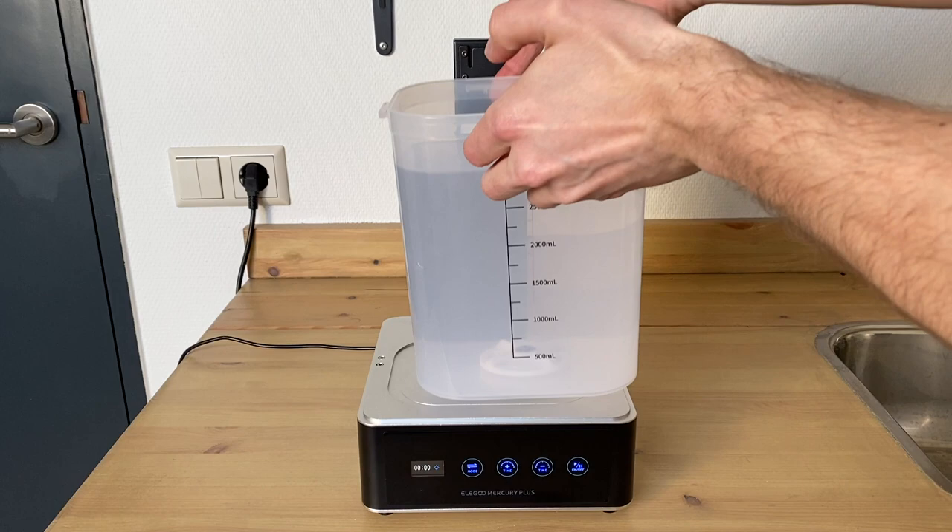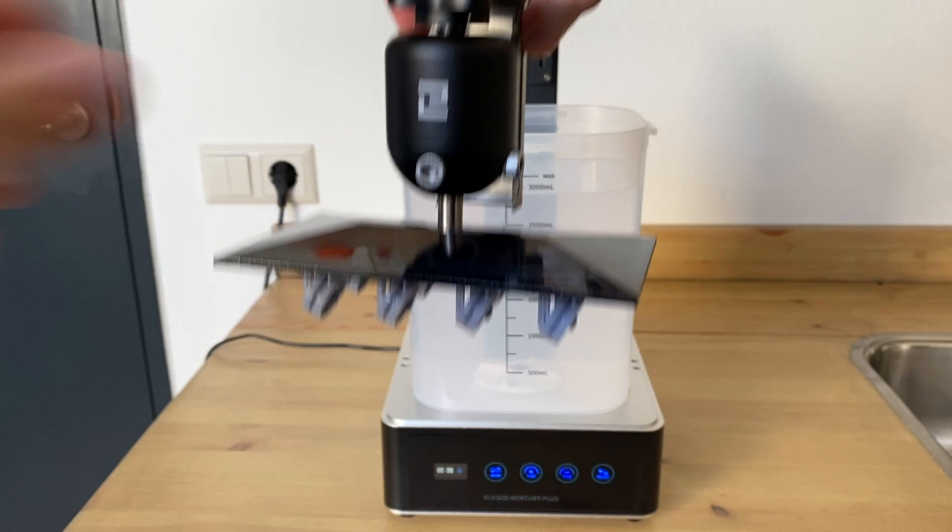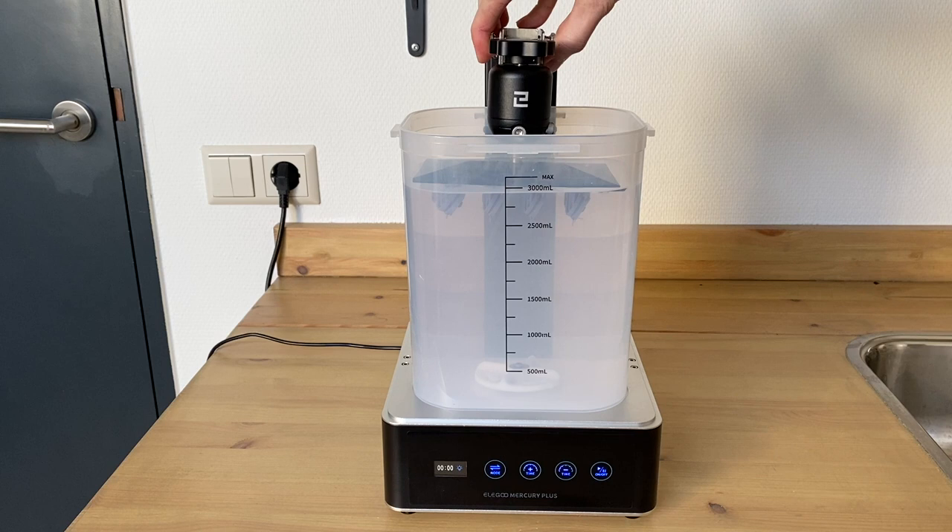These parts were printed with the standard ABS-like resin from Elegoo and need to be cleaned up with isopropyl alcohol. There is also a type of resin that is water washable, and therefore you need to wash it with water instead of alcohol. But in this case it is alcohol in the vat.